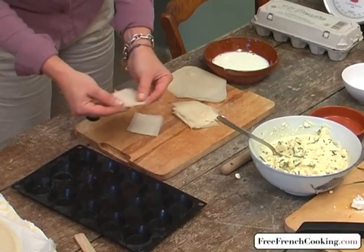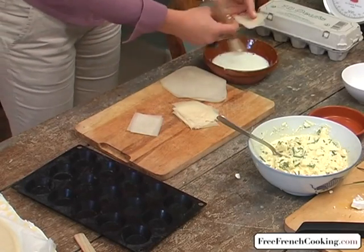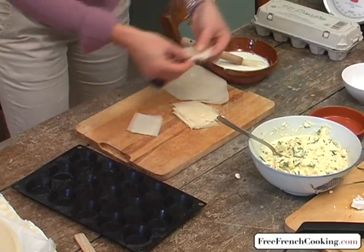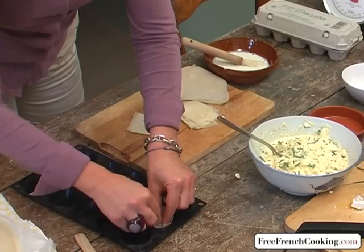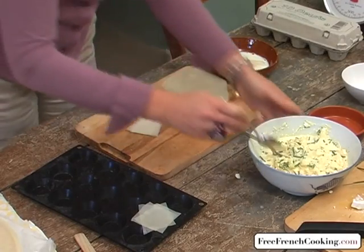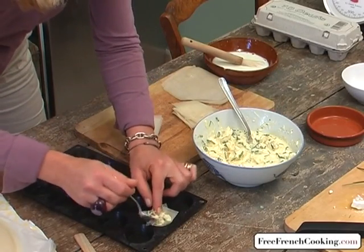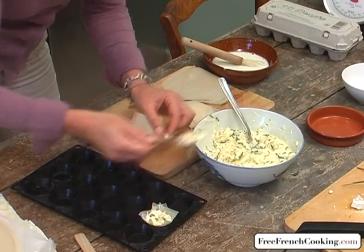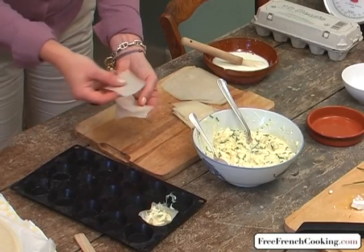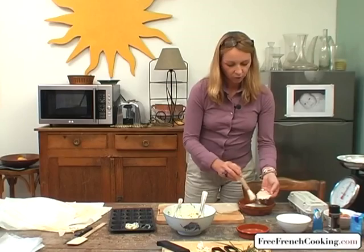Take the little squares — I'm taking three at a time and placing them in staggered layers. If the dough is soft, it's better; if not, baste it with a little milk or dunk it delicately in the bowl of milk, then place them directly into the mold. With a little spoon, take some of the cheese mixture and place it into the little tartlet. Make sure there are no large pieces of goat cheese. Repeat the operation by taking another two or three pieces of dough and basting them again with milk — this also gives the crust a glistening shine at the end.